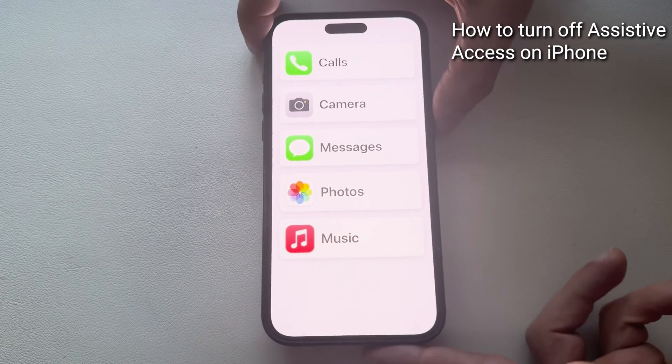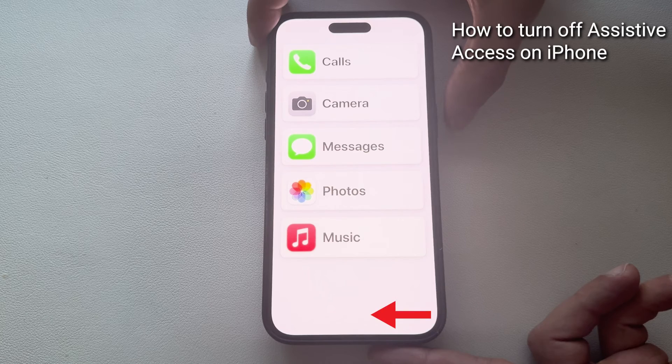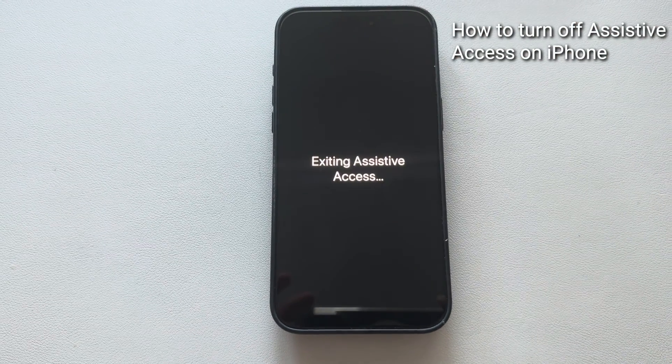To turn off Assistive Access, triple click the side button. On models with a home button, triple click the home button instead. Click Exit Assistive Access. You'll be prompted to enter your Assistive Access code and it should be disabled.